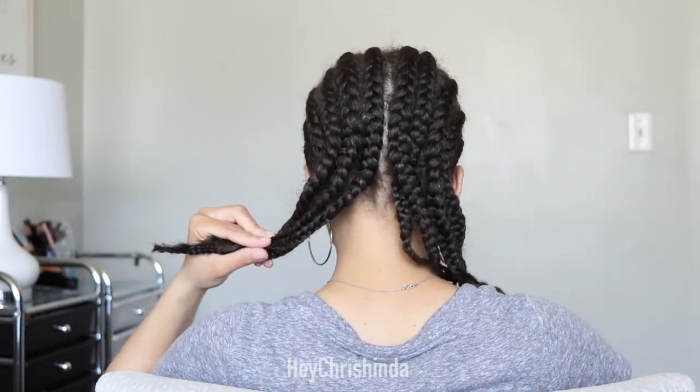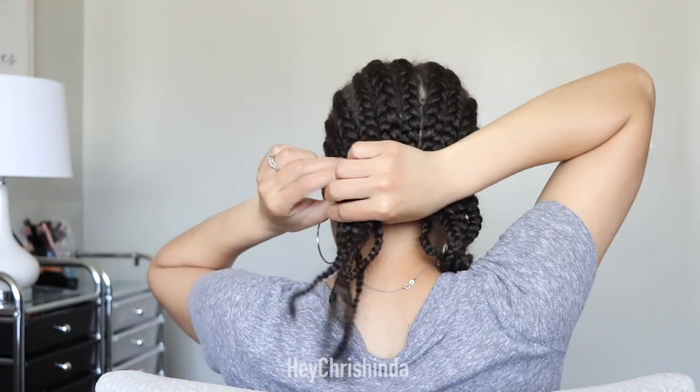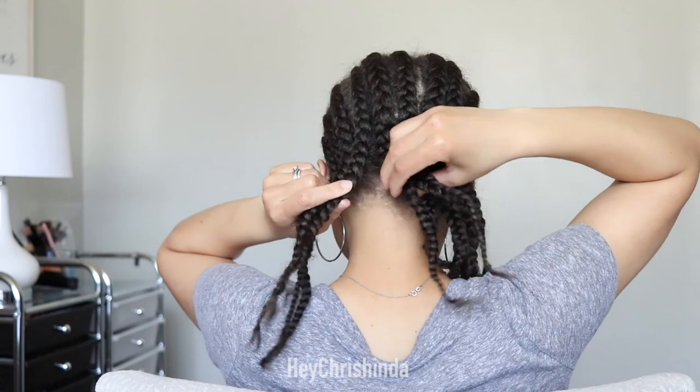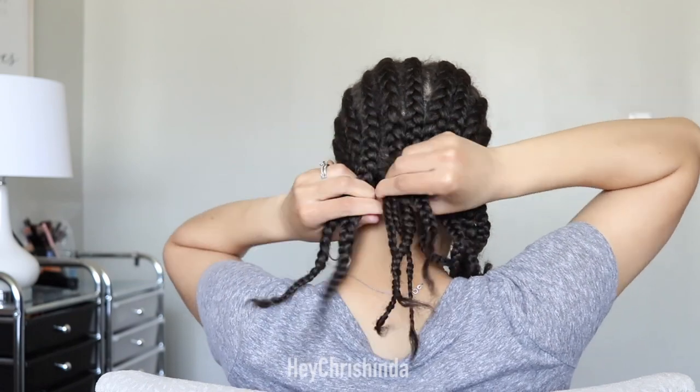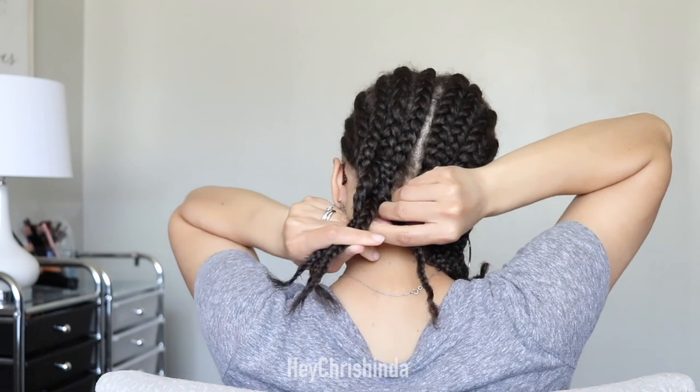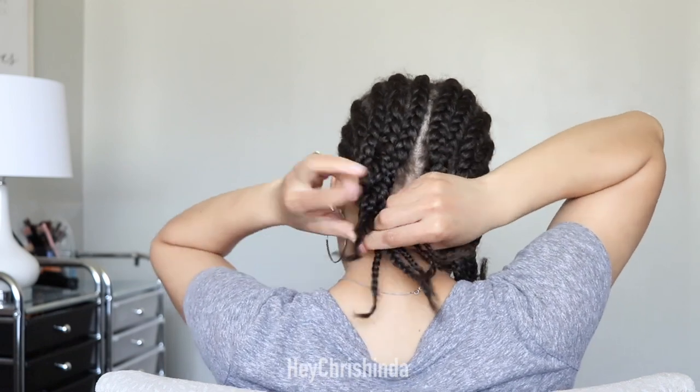Now on to the good part. I split my braids into two sections, one with five braids and one with six braids. You're going to take one section and make one big braid — so you're going to take those five or six braids and braid them together to make one big braid.